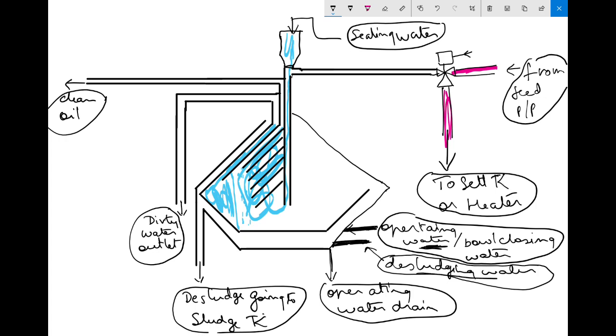Next step: close the operating water — stop operating water. Then give dislodging water for around one to two seconds. Within one second you will hear a sound — a strong 'thud' sound. When you hear that, you understand the dislodging is done.